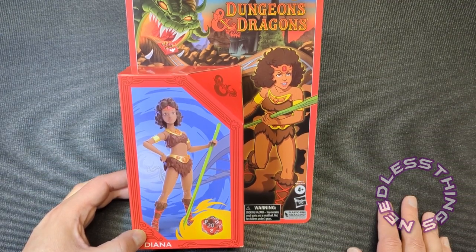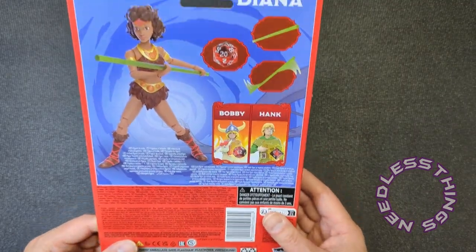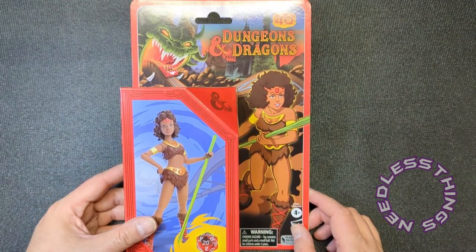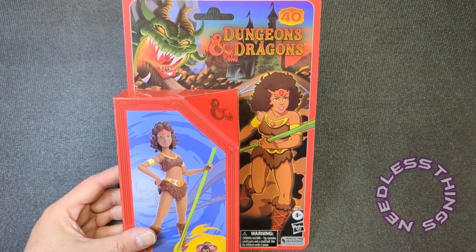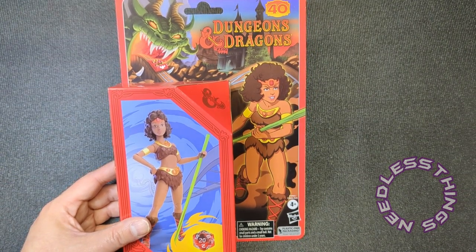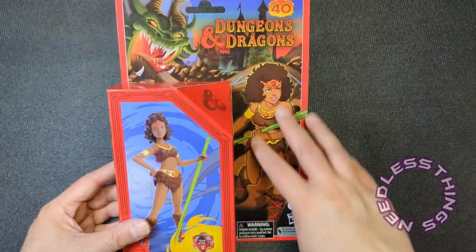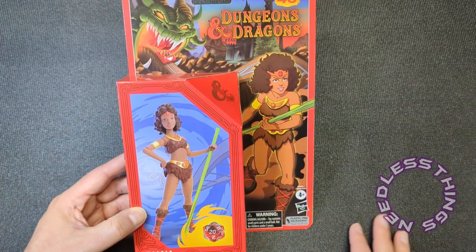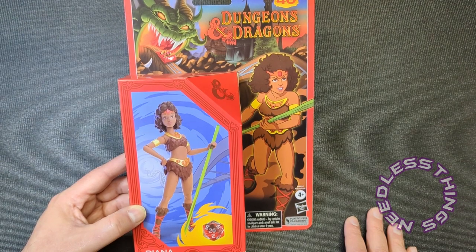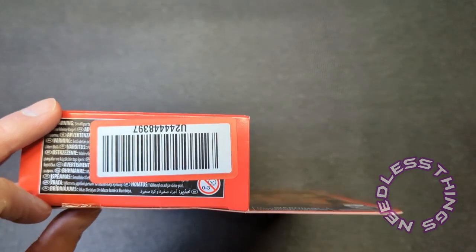Yesterday I reviewed Venger and Dungeon Master, and today I am reviewing Diana. I just love this packaging — this carded box looks better to me than the straight-up box they're using in some of the other lines. It's appealing, eye-catching, and has sort of a retro feel to it. Getting rid of plastic, which I'm a hundred percent in favor of, works great here because you still get really nice card art and the image of the figure. Hasbro should not be doctoring up the images of the figures — in my opinion that's false advertising.